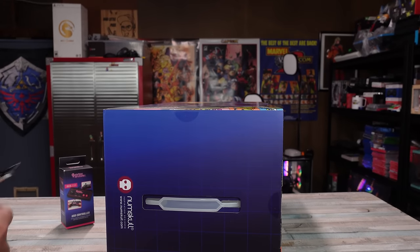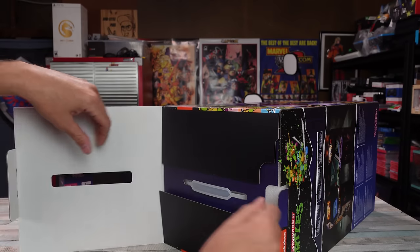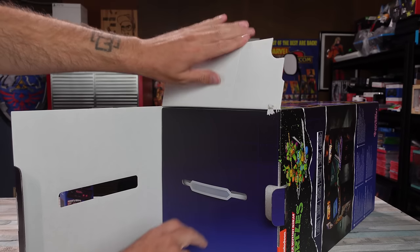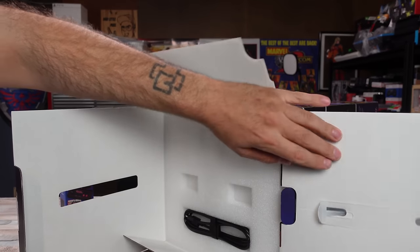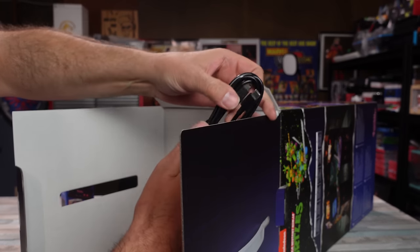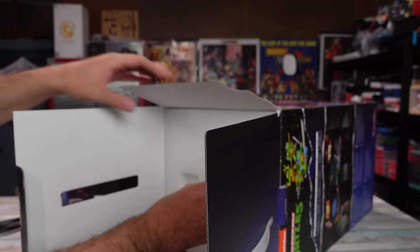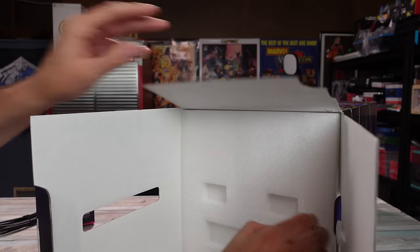This is a nice package. I don't want to mess anything up. Let's see what we got in this box — which obviously it's a Ninja Turtles arcade machine. There's the USB-C cable, no branding or anything, just a generic cable. That's okay.